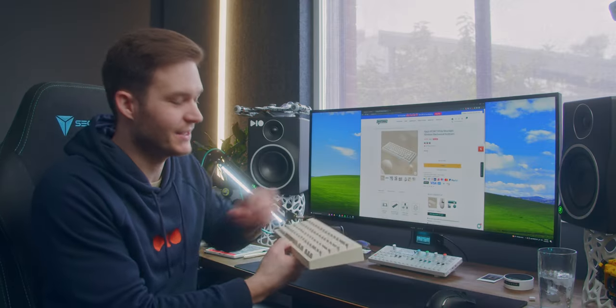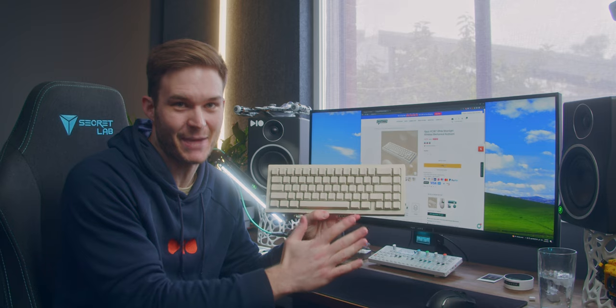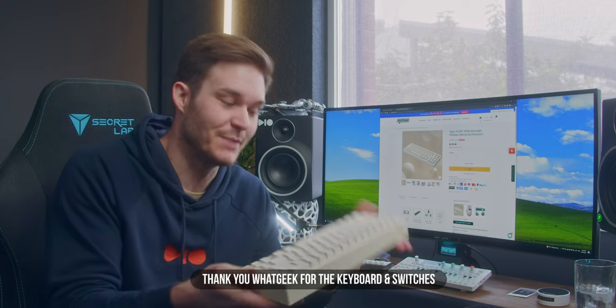I picked out this keyboard from WattGeek - they sent me an email to see if there was anything I liked on their site, and this was love at first sight: the clean keycap colorway. I'm really grateful they sent me the AJAZ AC067 to get a taste of the custom keyboard world.